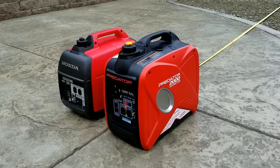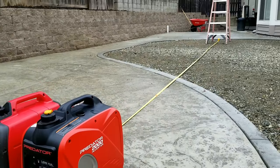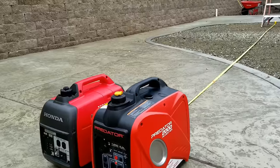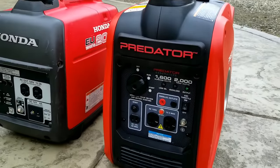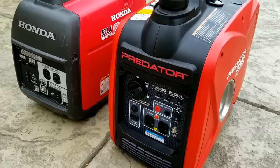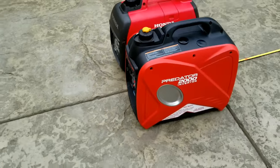Starting the meter, giving it about a 15 to 20 second test. The Predator in Eco Mode is coming in with about a 64 average — 65 dB — right at about 20 seconds.